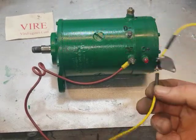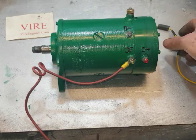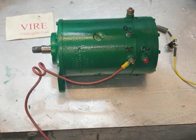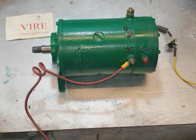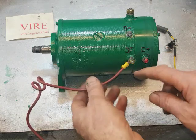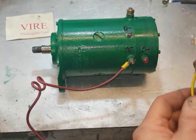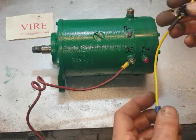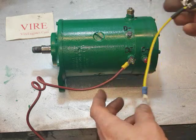This is the instruction video for the thermal protection device for the Dynastart from fire engines.com. Normally you would have the wire from the regulator going to DF. What this device does is it senses the heat from the body of the Dynastart and disconnects that wire.